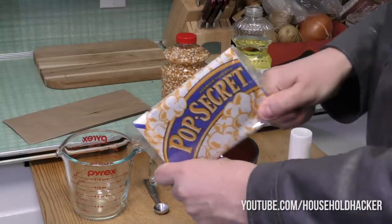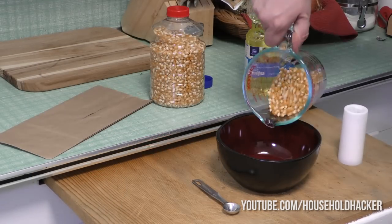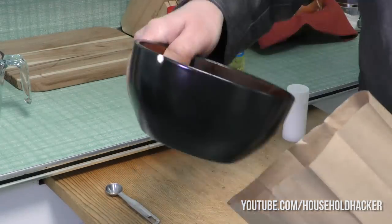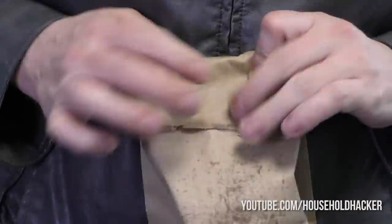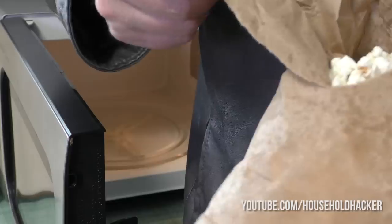Microwave popcorn isn't the cheapest thing, and it's often loaded with calories and saturated fat. Toss it and make your own. Just get some dried kernels: half a cup of kernels, half a teaspoon of vegetable oil, and some salt. Mix it all together and toss it in a paper bag. Fold the bag over itself a few times and nuke it for two minutes. Boom — homemade delicious popcorn. Eat your heart out, Redenbacher.